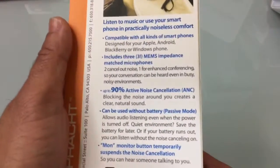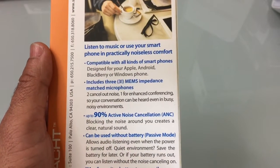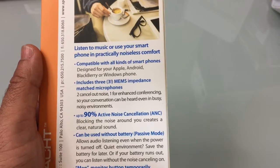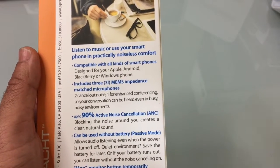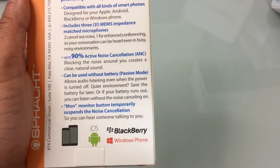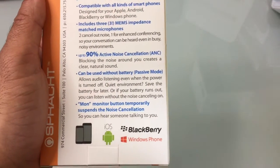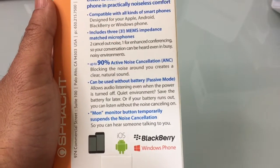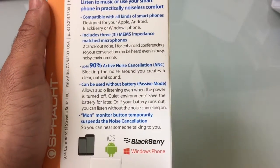On the back here, if we get a little bit closer, you'll notice that it highlights the fact that 90% of the noise is going to be canceled, that you have three mics which are really going to help with conversations, and that this is a multi-device headset. So this is going to work on your Blackberries, Windows phones, Apple phones, Android phones, and any tablet as well.